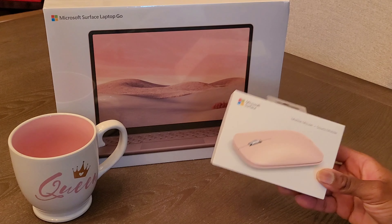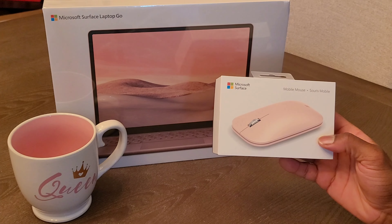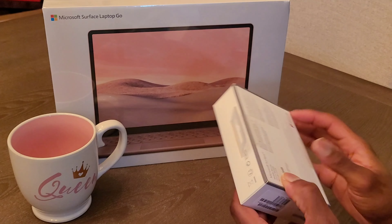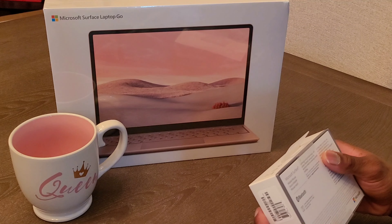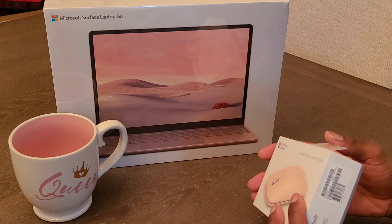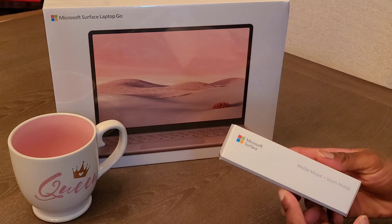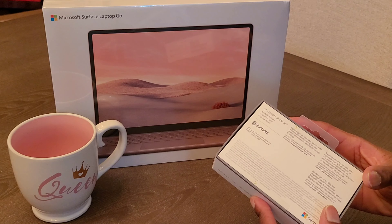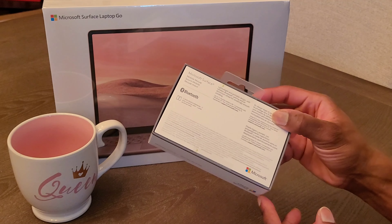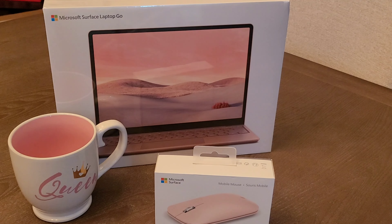We're going to start off with this smaller device here — this is the mouse that comes with it. Just to let you guys know, the color of this Surface Laptop Go is sandstone, and the mouse is also the sandstone color. I don't know why they don't have the actual color on the box, but who knows.